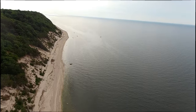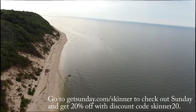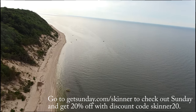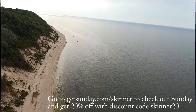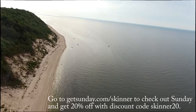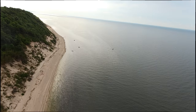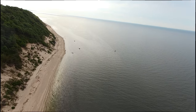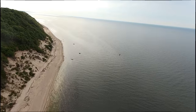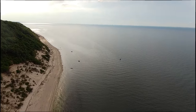The grand total was 12 keepers and 31 shorts. Check out the video's sponsor GetSunday.com lawn care products — get 20% off at GetSunday.com/Skinner with discount code Skinner20. If you like this video please hit the like button; if you're not already a subscriber, please subscribe and hit the notification bell. Check out my online courses at SaltStrong.com/Skinner.